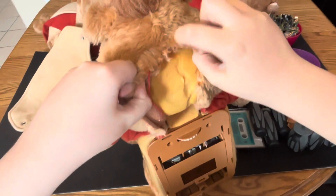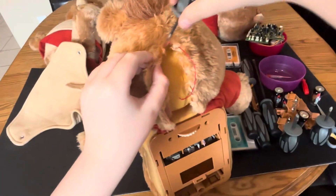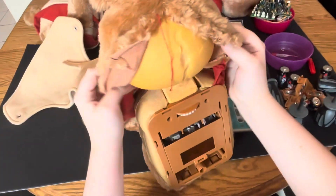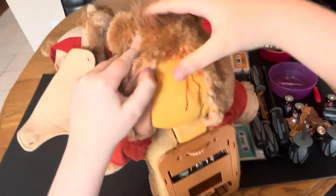Either this switch is really messed up, or this switch is from another generation and someone had already gone at repairing him before. That would not be good. I think we're at the end of the seam — start peeling back his fur.